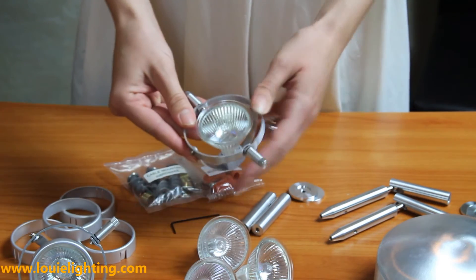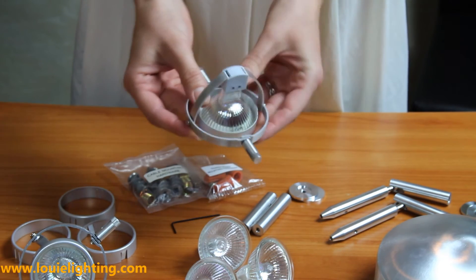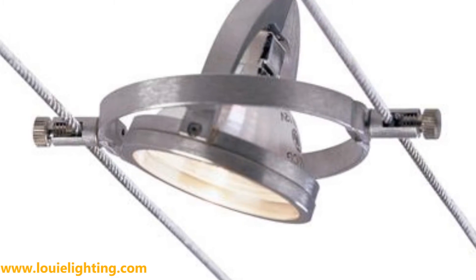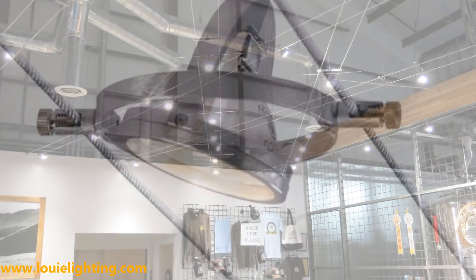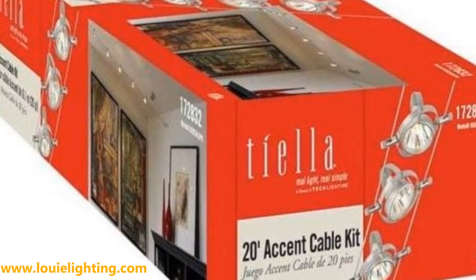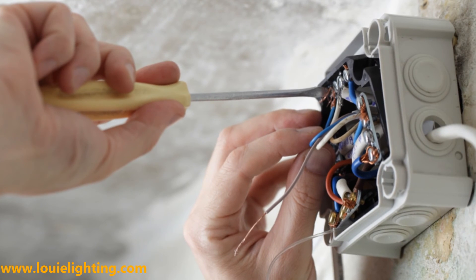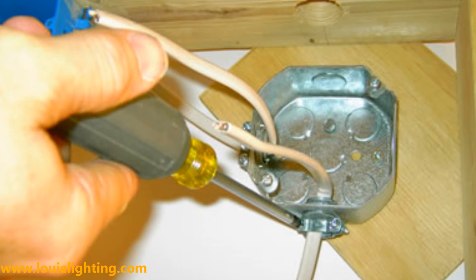Then you place the snap ring over the bulb and clamp down on both sides to keep them secure. You'll repeat this for all 5 heads, and then you can mount it anywhere along the cable system. The 5 highly adjustable accent heads tilt between the cables and rotate 120 degrees within their rings. The 12-volt, 100-watt electronic surface transformer is included in the kit and mounts to a standard 4-inch square junction box. It includes 12-inch soft wire feeds.